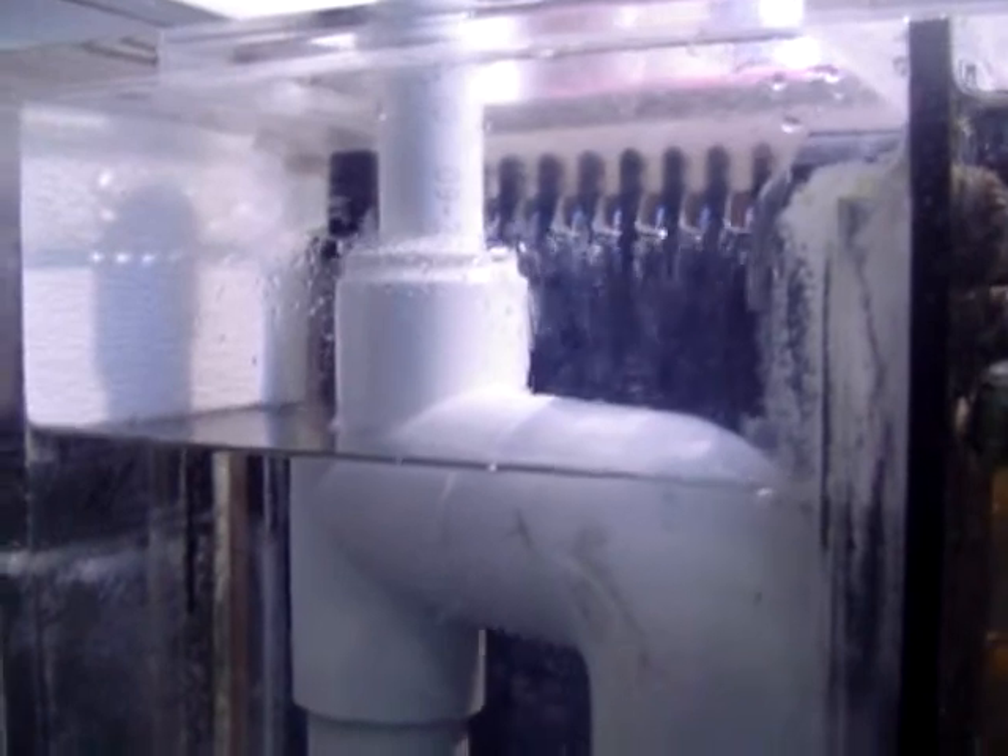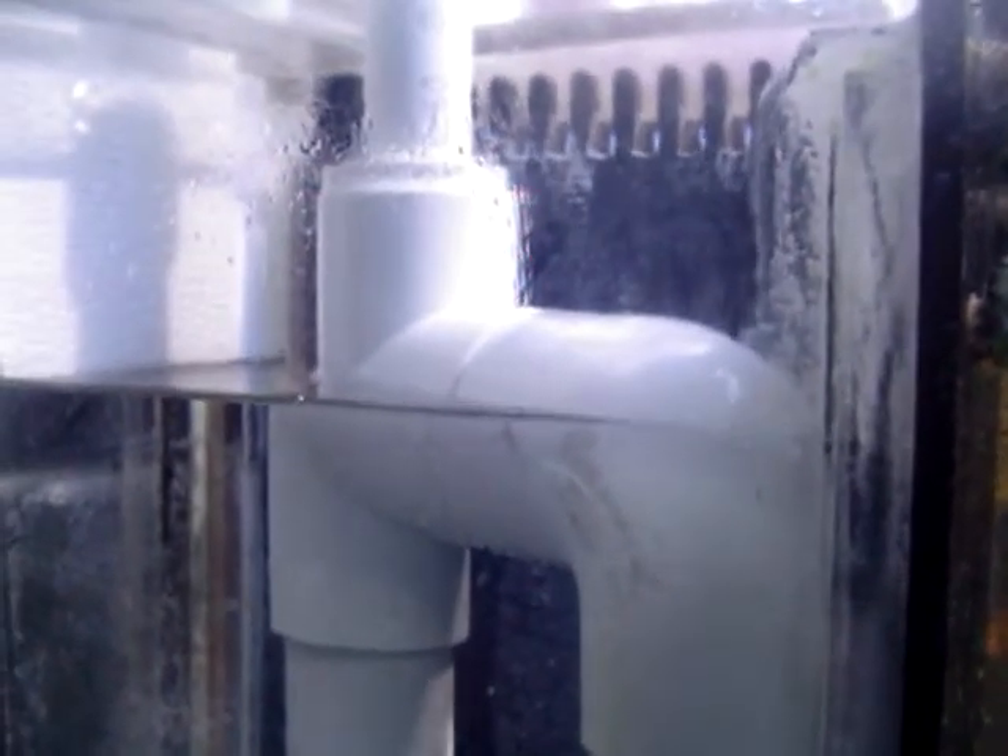So this handles the water a lot better than we used to before. It was just going from a one-inch to a one-and-a-quarter-inch Durso and improving the drain lines under the tank.